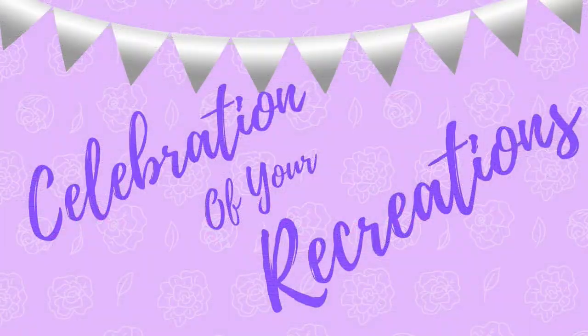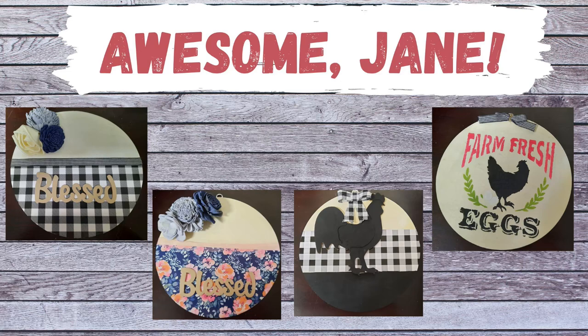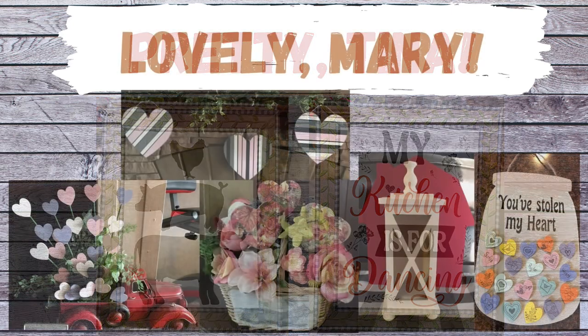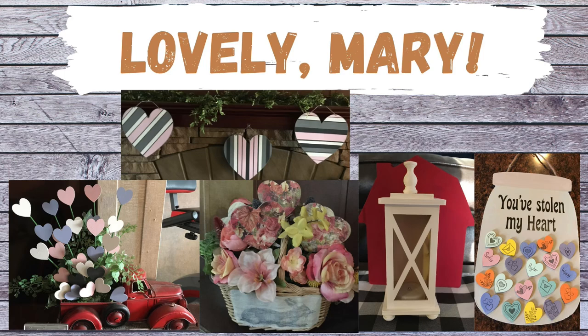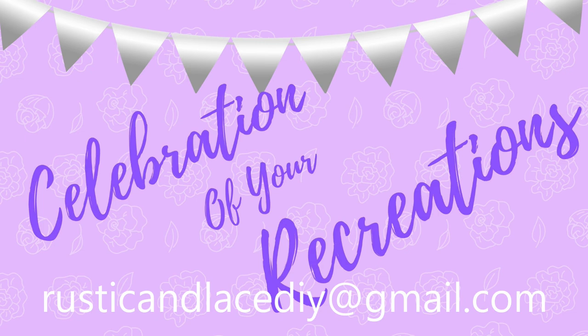It's time for a celebration of your recreation. Jane, your wood rounds are awesome — I love them all, thank you for sharing. Tina, these two sweet things for your kitchen are so adorable, thank you. And Mary has been busy making Valentine's Day stuff — love them, thank you so much. If you have a creation or recreation you'd like me to showcase, send pictures through my email, Facebook Messenger, or Instagram and I'd be happy to feature you.